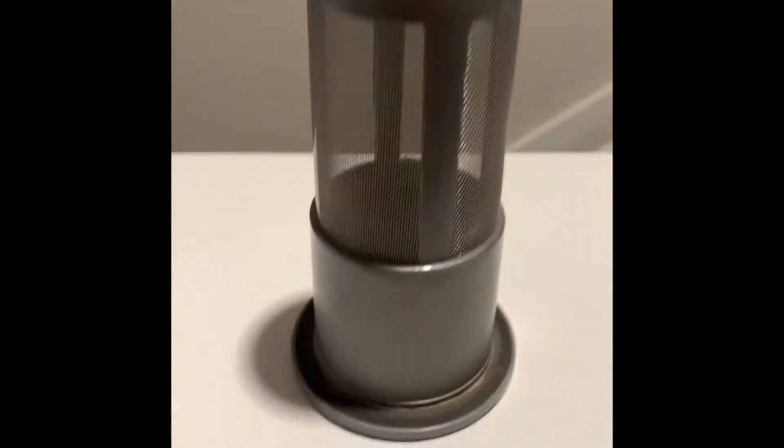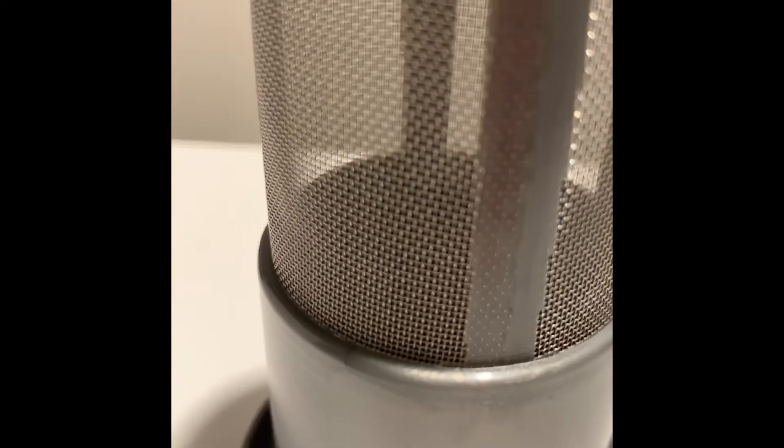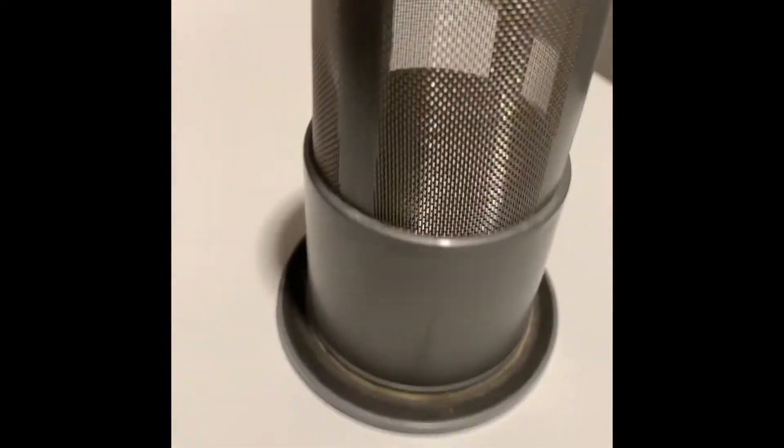I'm going to go ahead and start it. There's just a button on the top right here. I'll hold it down — here you go. Press it again one time. Yeah, so it's actually pretty loud.